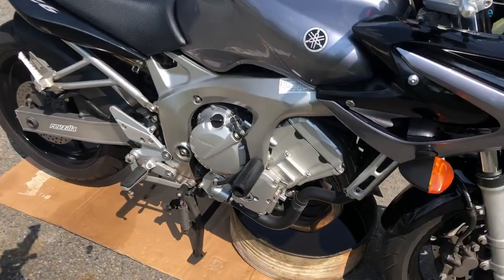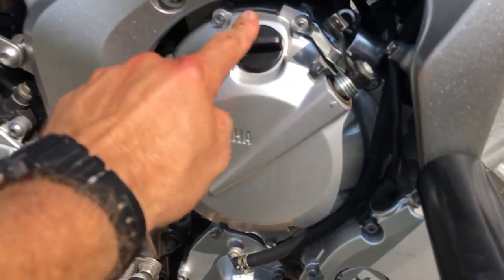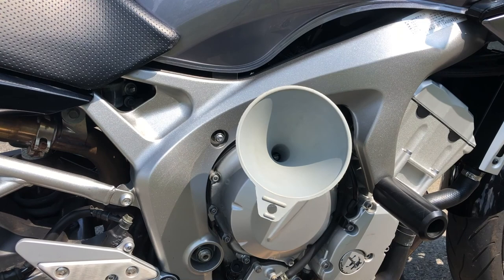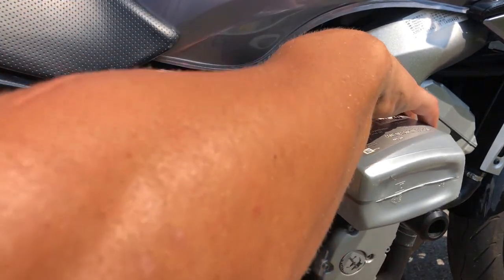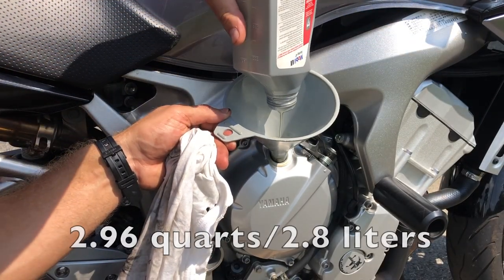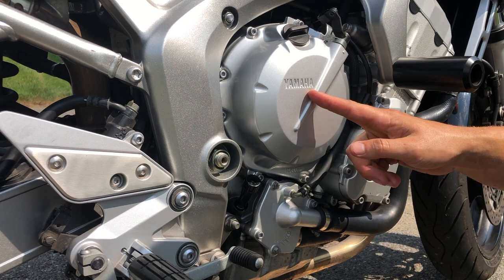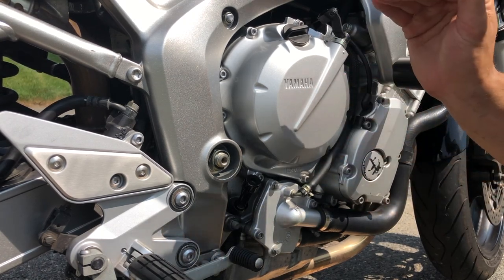Now coming over to the right side of the motorcycle, we're going to locate the oil fill cap right here. Unscrew it, set it to the side, grab your clean funnel, and put it in. Then grab your brand new oil and pour it on in. The 2005 FZ6 takes exactly 2.96 quarts or 2.8 liters. Just keep in mind that when you start the engine for the first time, the oil is going to cycle through the oil filter and the oil level on the dipstick is going to decrease just a little bit.